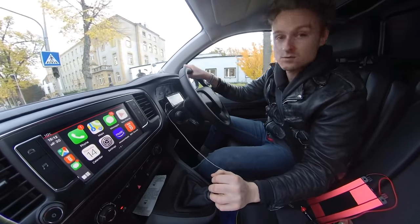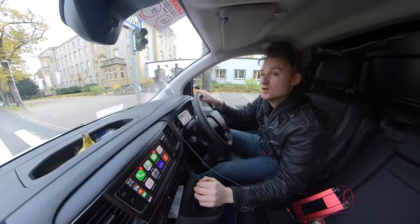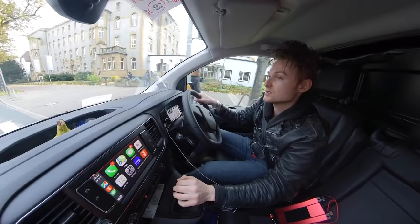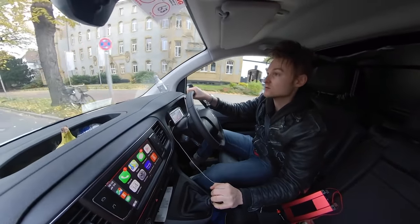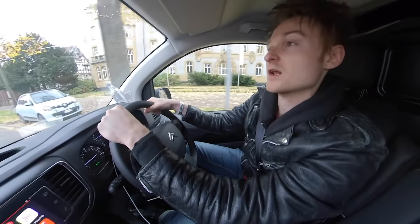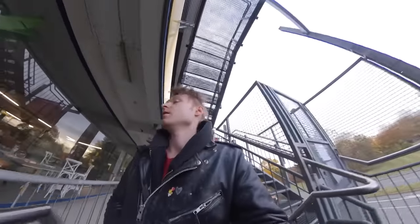Right now we are in Düsseldorf. Last night we played in Brussels. We're a little bit early so we're going to go to this place called Troc, which is just on the outskirts of Düsseldorf. Hopefully, fingers crossed, there'll be some second-hand goods that we can modify for the show. Into Troc!